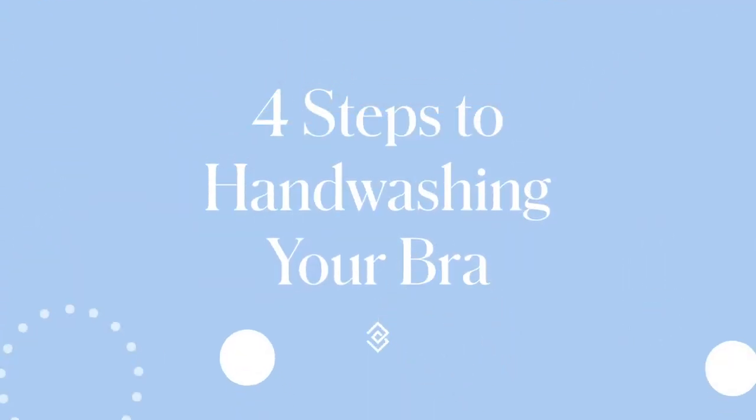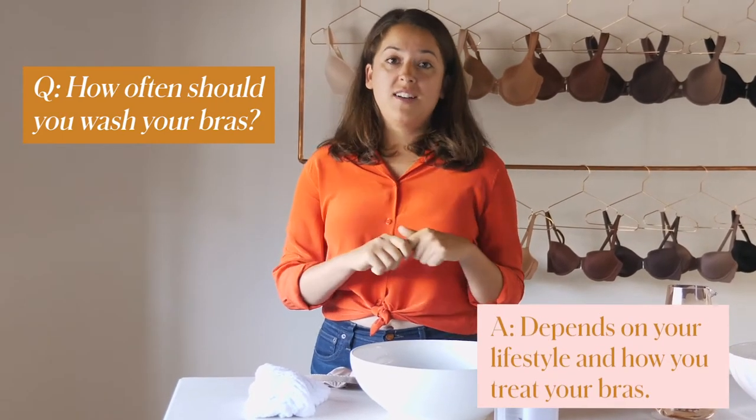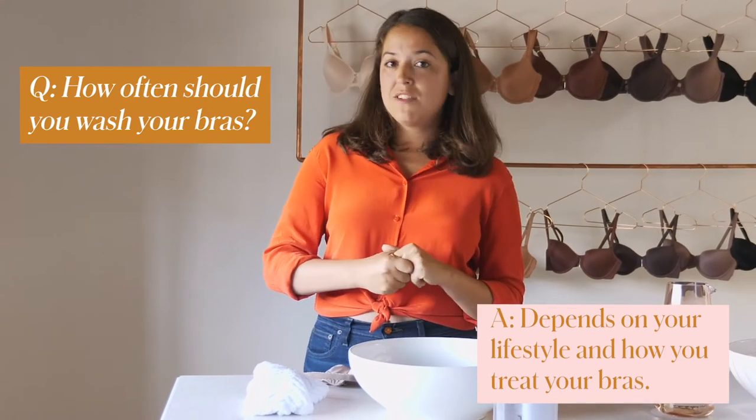Hi everyone, I'm Miriam from the marketing team here at Third Love. We get a lot of questions from you about how and how often to wash your bras, so I'm going to take you through four easy steps on how to hand wash your bras and hopefully take the myth out of it. First and foremost, how often should you be washing your bras? This is really up to you — how often you wear them and how hard you are on them makes a big difference. For me, I wash my bras after every few wearings, or at least every three weeks.